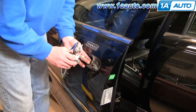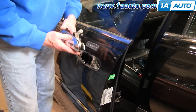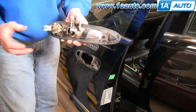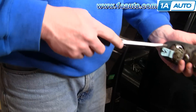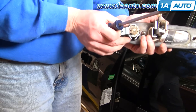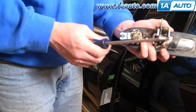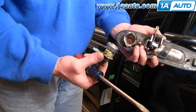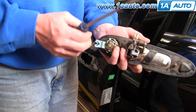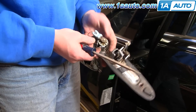When you go to put a new handle on, you'll want to transfer over your lock cylinder, which is pretty easy. There's a big clip right here — pull that clip out, pull the lock cylinder out, put it into the new handle, and then put the clip back on.